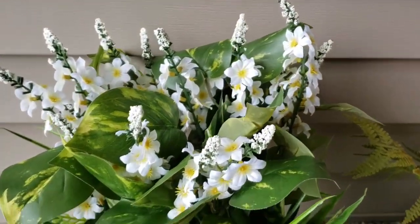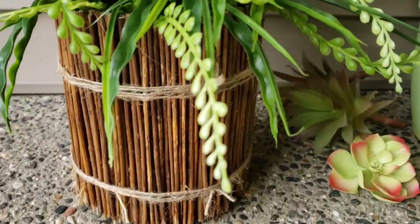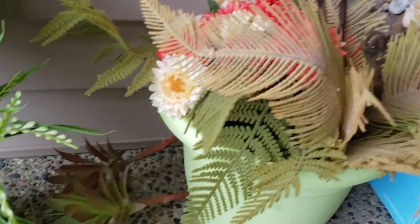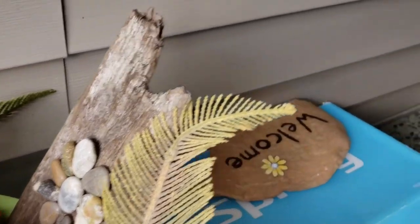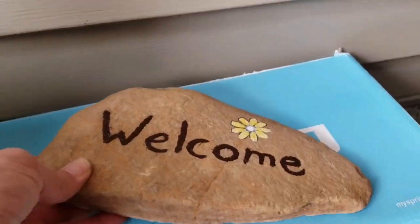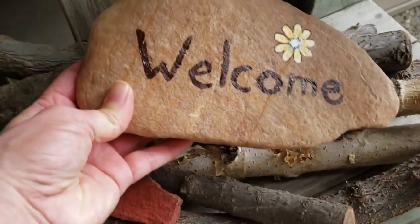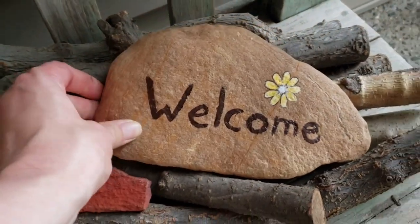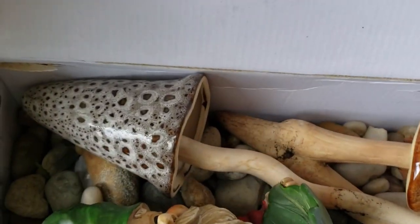Here are all the other elements I'm going to add: I've got some faux foliage and flowers from Dollar Tree, my twig can planter, some succulents, some other faux florals, my flower rock art, and my welcome sign on the rock — I'm going to add that to the bench. Some other elements include this cute little gnome, as well as some ceramic mushrooms and some rocks.